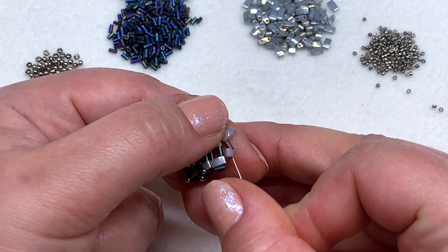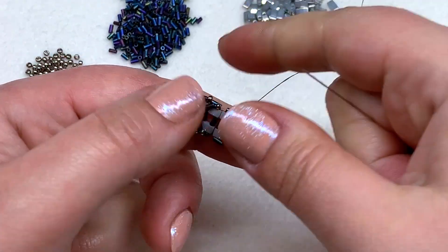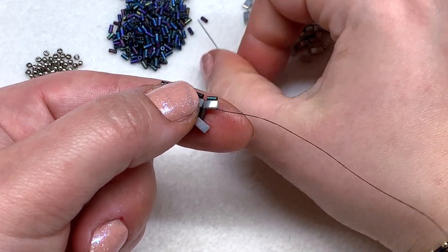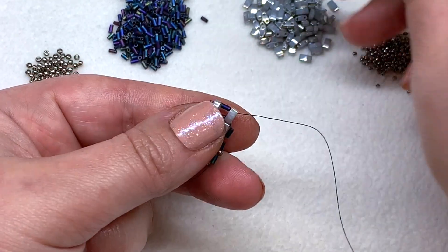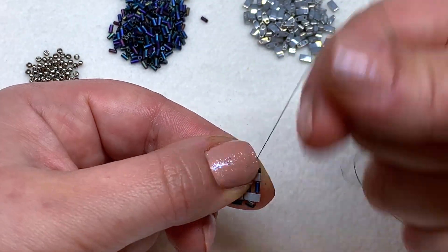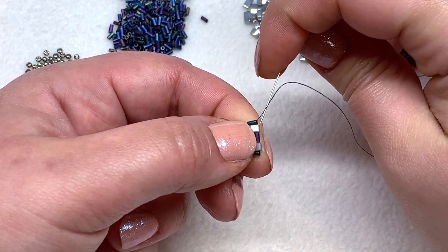Add another tila, bugle, tila going around in the opposite direction of the beads you're coming out of, and straight down those three — tila, bugle, tila. Then up through the tila, bugle, tila, holding that tightly. Pull this nice and tight after each step. Once again, add our bugle at the top, add one in the middle, and add one at the bottom, going up through the tila, bugle, tila to pop that one in place. Head to the right through the bugle to get into position for our 11-0s.